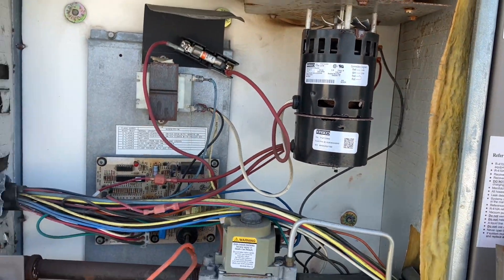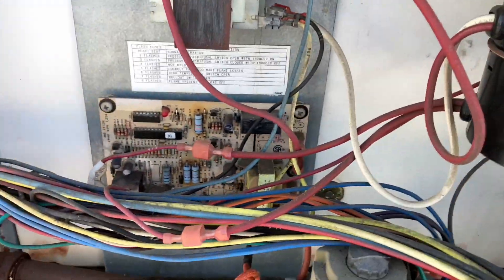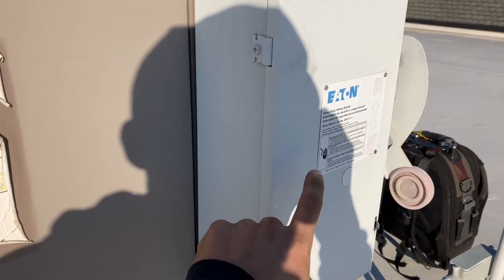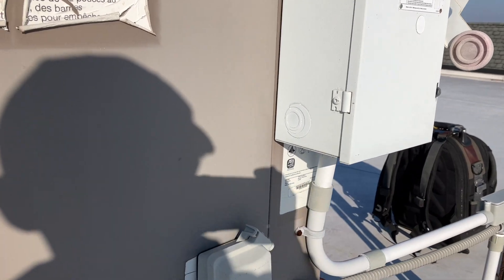Looks like we're gonna have to replace this one too. Shaping up to be a wonderful day. I hope they're gonna have enough of these in stock — probably gonna buy out the supply shop. We got one more to go. Anytime you're installing a disconnect box, please don't install it over the nameplate on the unit.